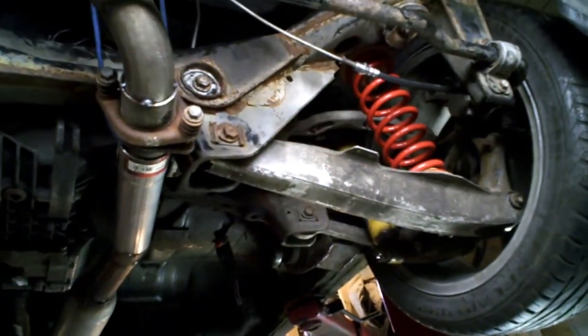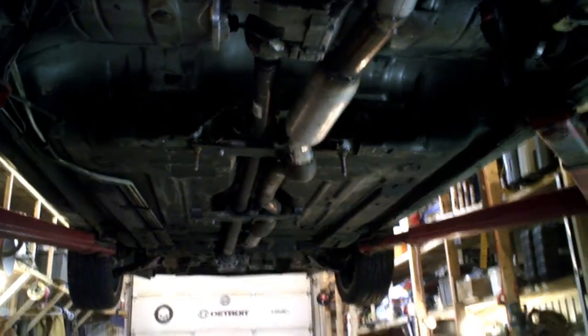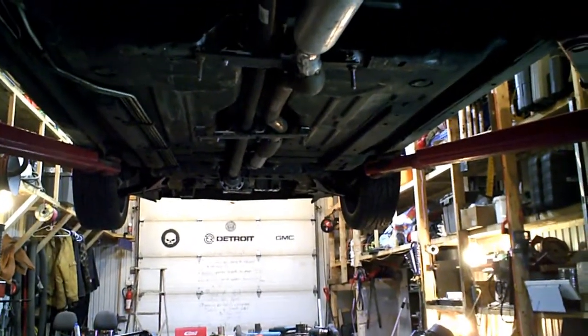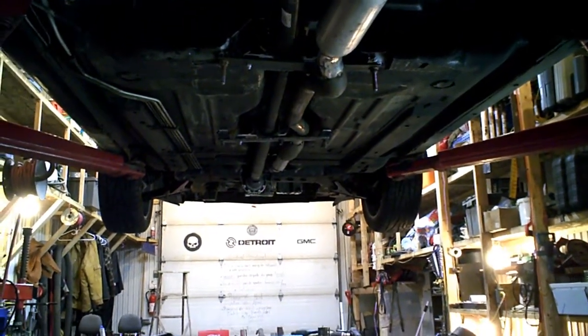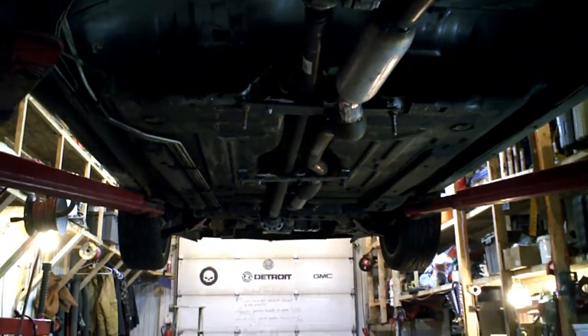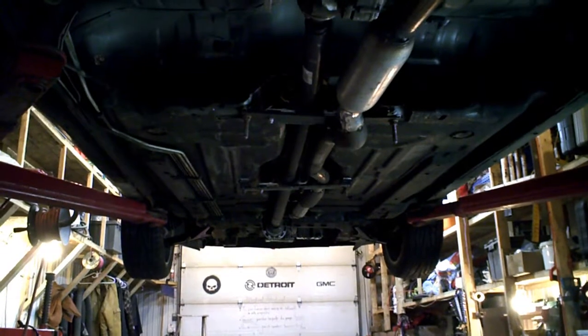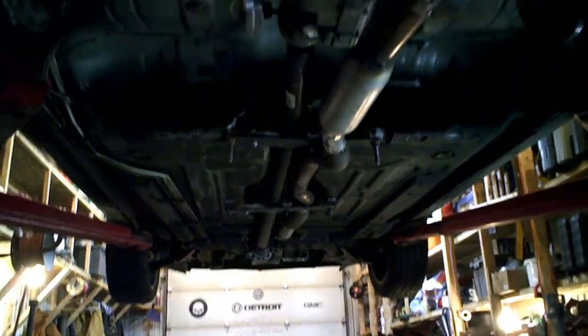So I decided to continue the project. I just received my springs here, but this will be for another video. As you can see, I just mounted the drive shaft. You saw that the four wheels were spinning. I hope to have it on the road soon because I really wonder how it will handle and how it will ride.